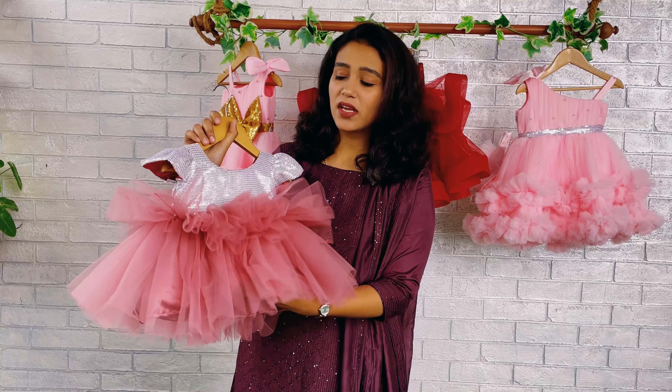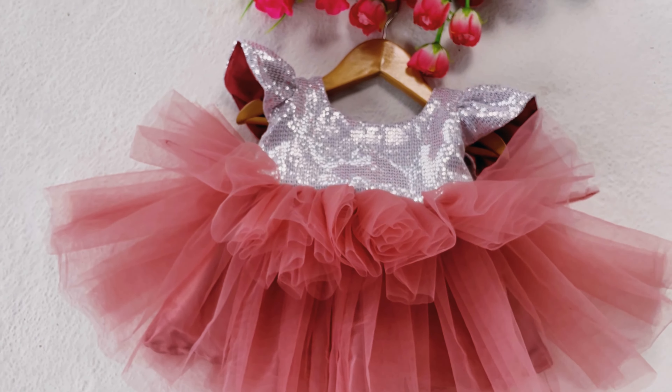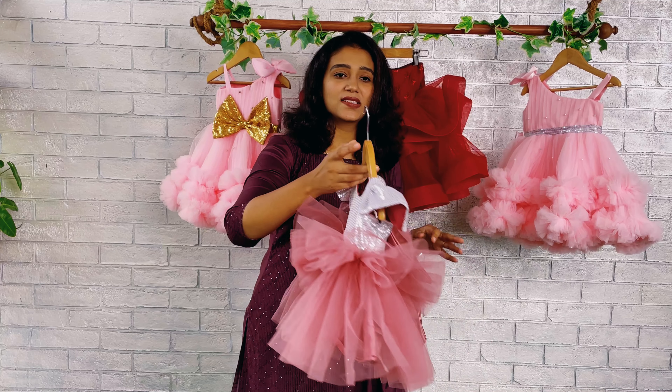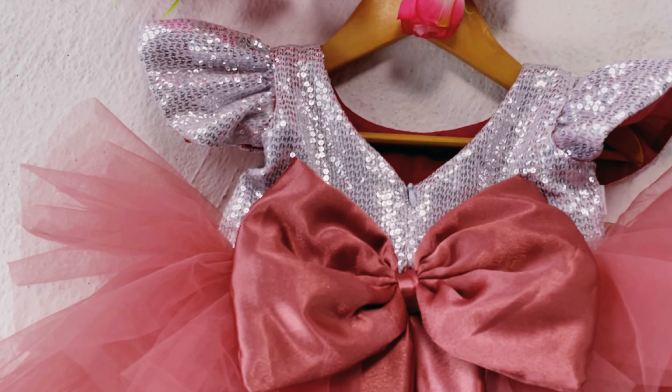At the front of the dress, you can see we have made two different layers in the skirting — two different layers of rose net. We have given very thick gatherings on both layers, coming from the joining area of the yoke. We have used satin and cancan for extra fluffiness, and cotton lining is also used.